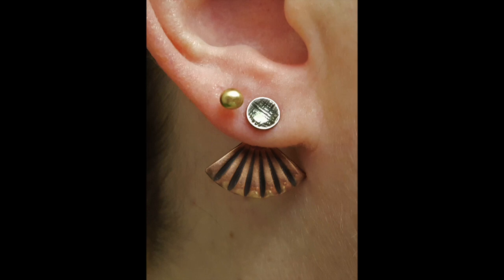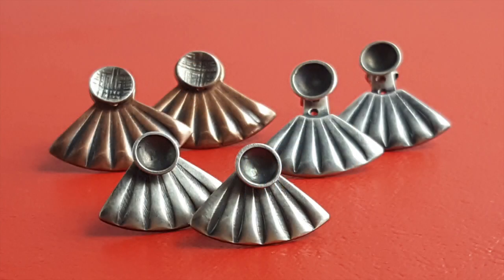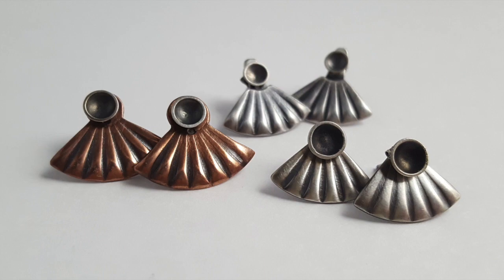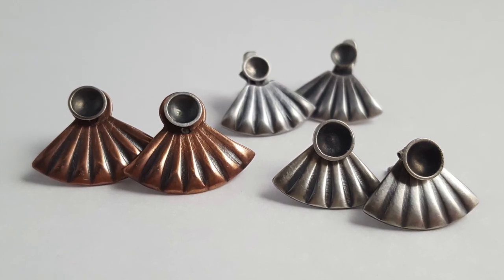If you're like me, your earlobes are slightly different lengths and the piercing in each ear is not in exactly the same spot. This makes the amount of ear jacket that's visible beneath the earlobe different on each ear. So to allow each ear jacket to be customized, you need to be able to adjust the length of the ear jacket, and to do that you need multiple holes. Here are two ways to make a pair of adjustable length ear jackets.